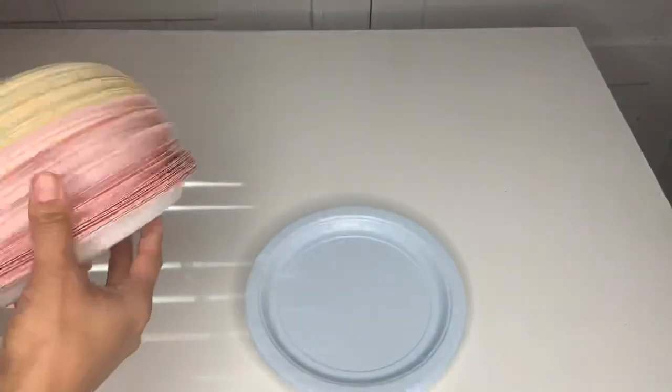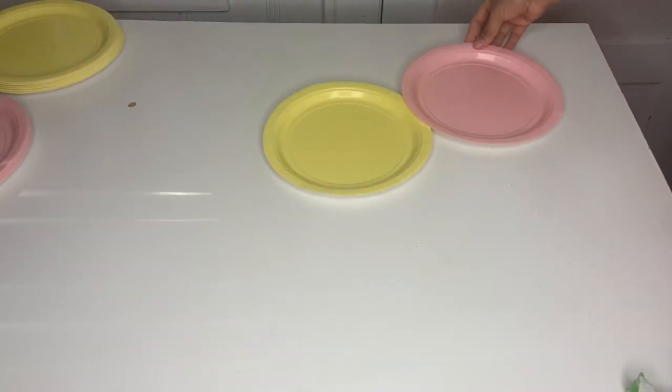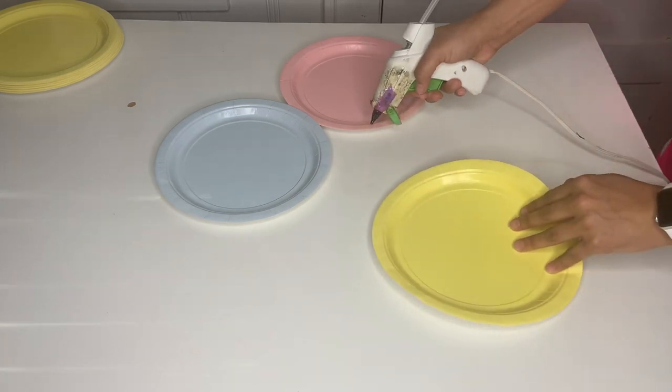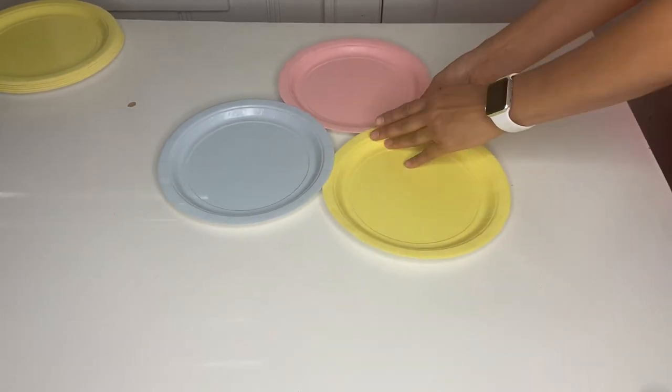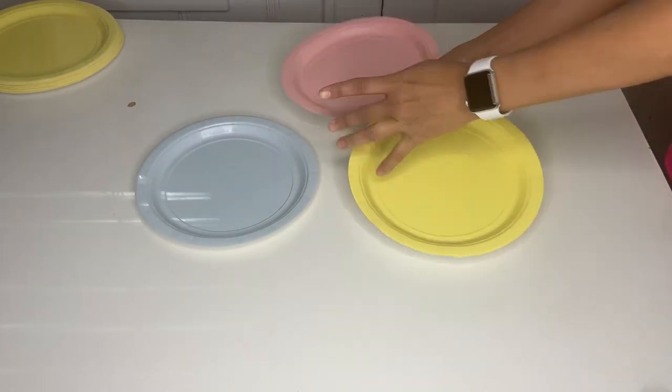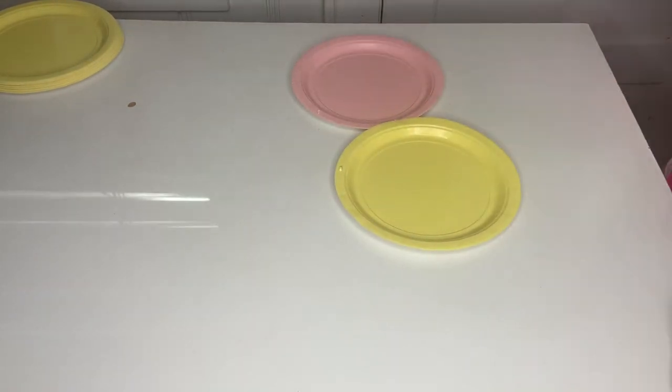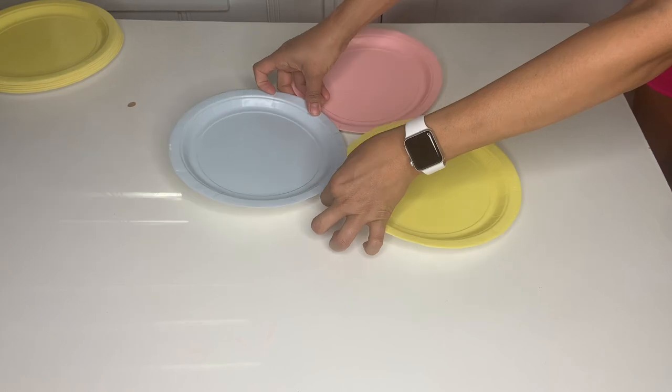The first thing I did is grab three of these plates — I got pink, yellow, and blue — and I got this pastel color for an Easter or birthday theme. Then I went ahead and placed three of them together just like that, used my hot glue, and attached them. Make sure when you're doing this to attach it really good with hot glue and press it down so the plate can stay in place.